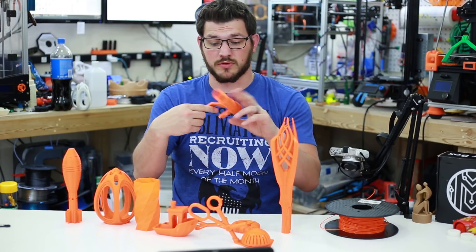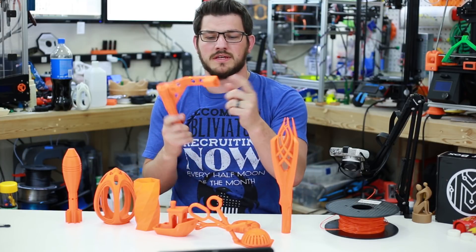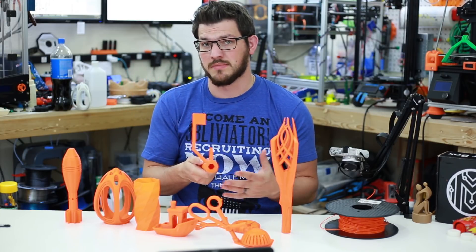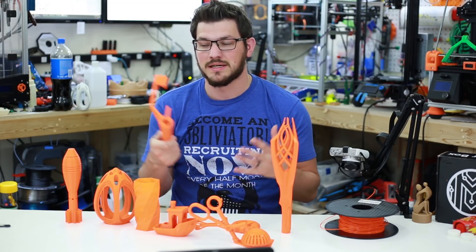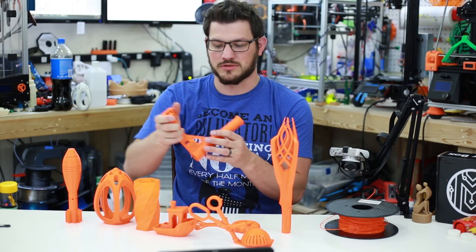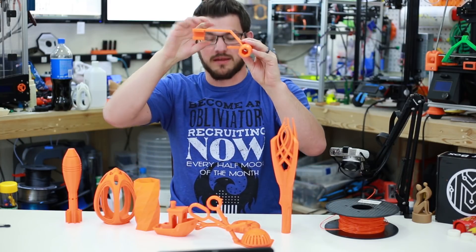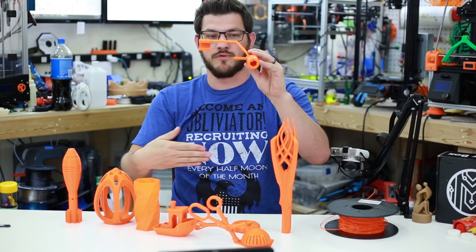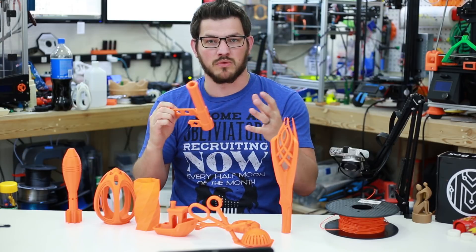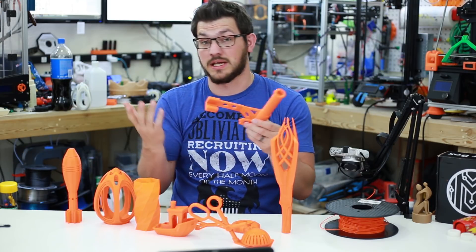This is going to be the spool holder for the Tevo Tornado that I got. I found it online and originally printed it in PLA, but that one broke — I don't know if it's the filament or the print, maybe my tolerances are just too tight for clipping onto the extrusion. It goes on the upright, and below is the extruder arm that holds your spool. This is the longer one so you can fit shorter fat rolls on it — I'm happy with it and really want to test it out.